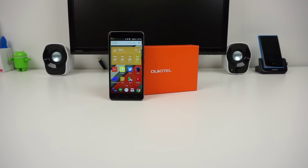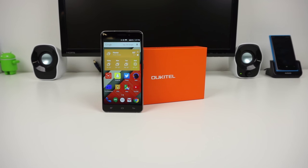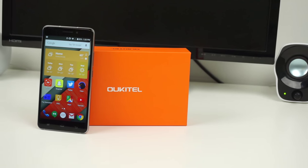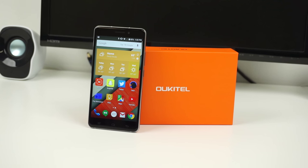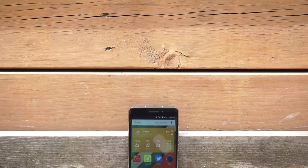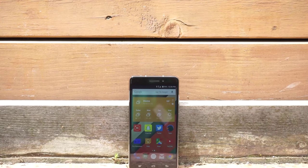Hey, what is going on guys, this is Bailey and today I'm going to give you my full review of the Okatel U8. You probably haven't heard of Okatel before, but they're a small Chinese smartphone producer that recently entered the consumer market. The U8 is a prime example of Okatel's effort to make a phone with a form over function mentality.